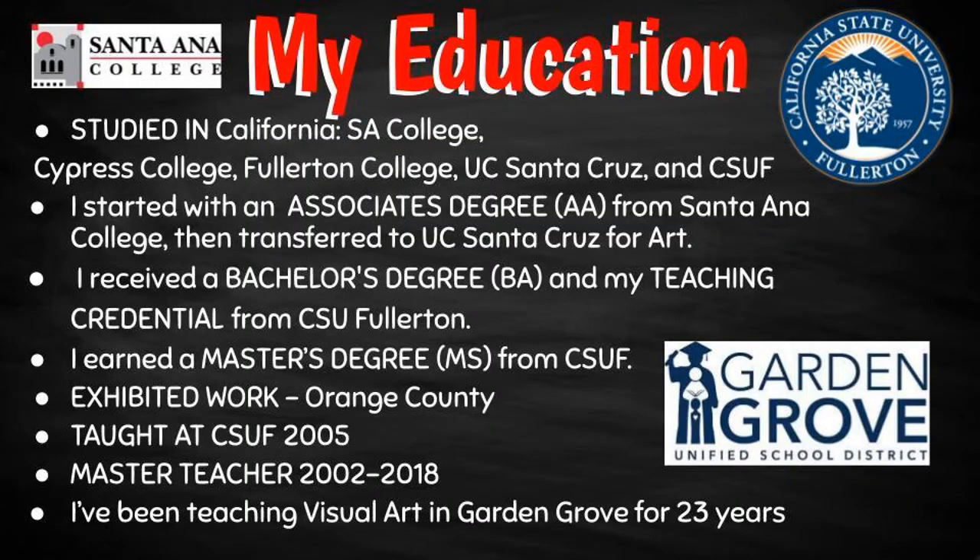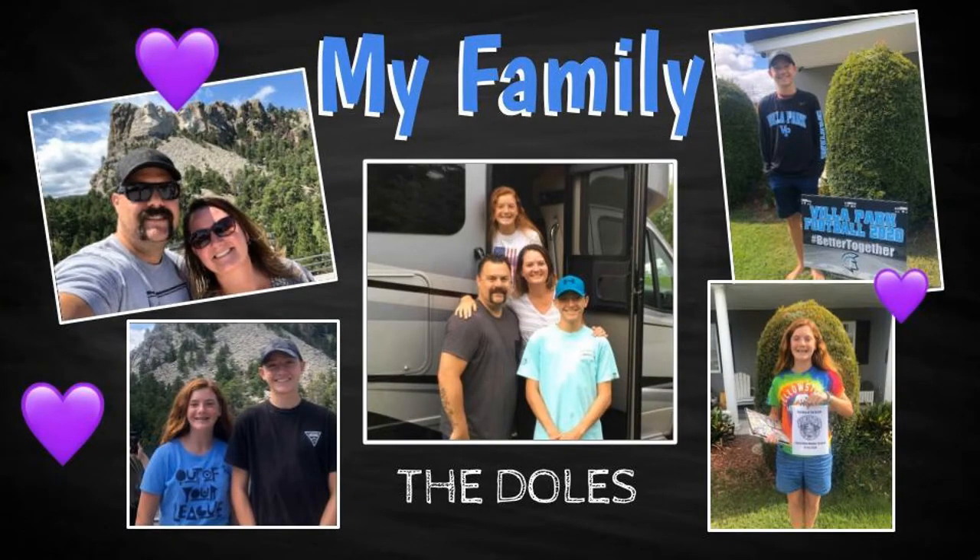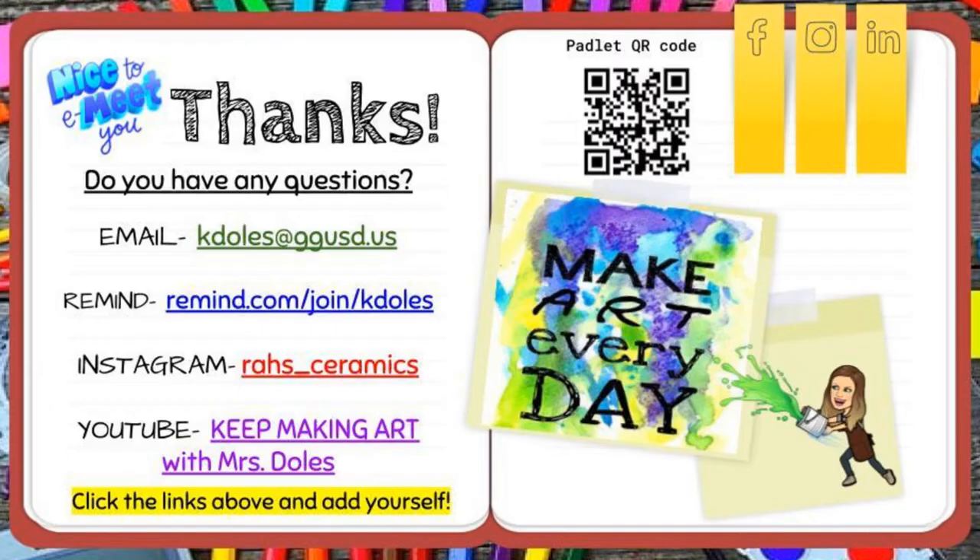Here's some background on my education. This is my family — Mr. Doles is a world history teacher at Rancho Alamitos. I have two kids: one 15-year-old boy and an almost 13-year-old girl.